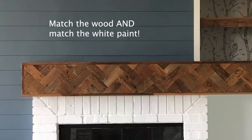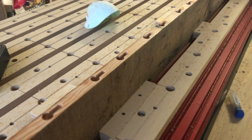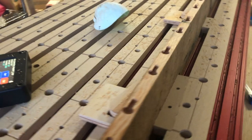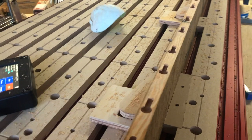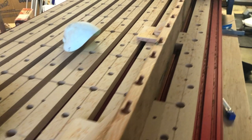I wanted to create curtain rod holders that match the reclaimed wood from the mantle that I built, as well as the white paint around the fireplace. The first thing that I did is I ripped a piece of reclaimed wood using a table saw so that when secured on the table the router cleared it as it traveled across the length of it. I cut the length of wood into equal rectangles with each one having two key holes.